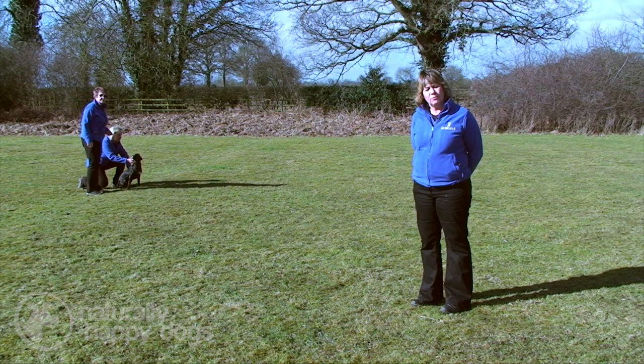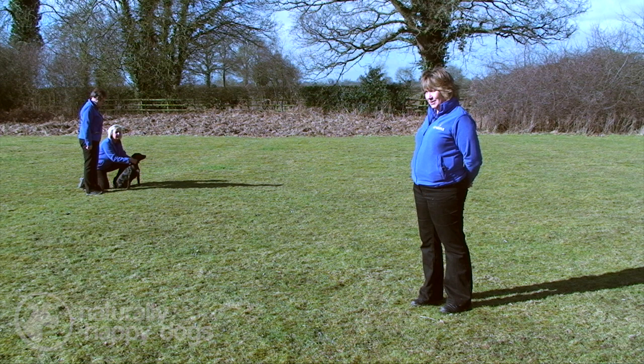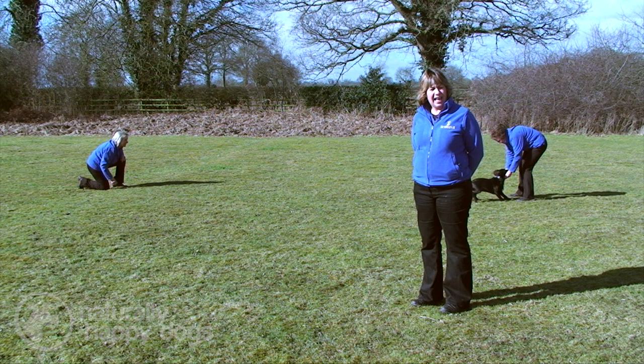With puppies like Polly, what we do is have one person — and we have Carol here, another instructor — holding the dog. Gail is going to leave the dog just a little way, then call the dog so Polly can run towards her. We're not looking at a present or anything; this is just the one element of wanting the dog to run enthusiastically towards the handler.